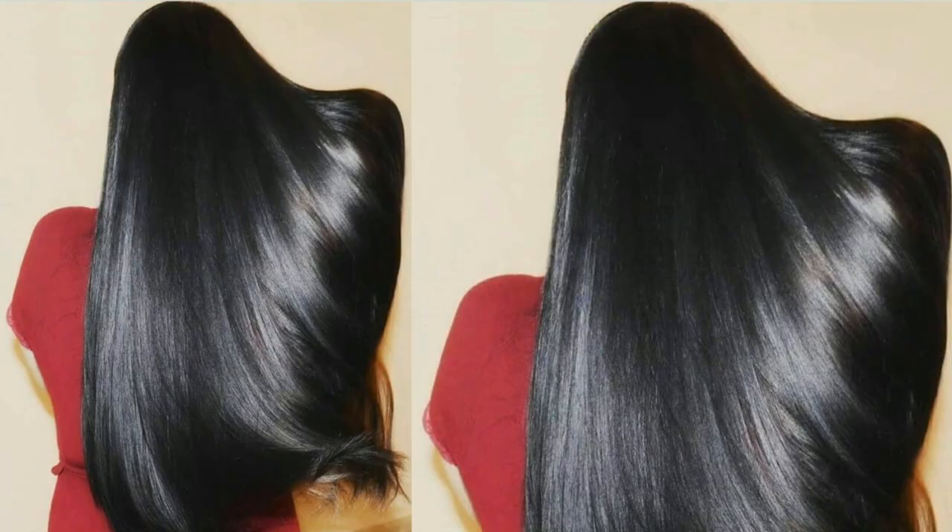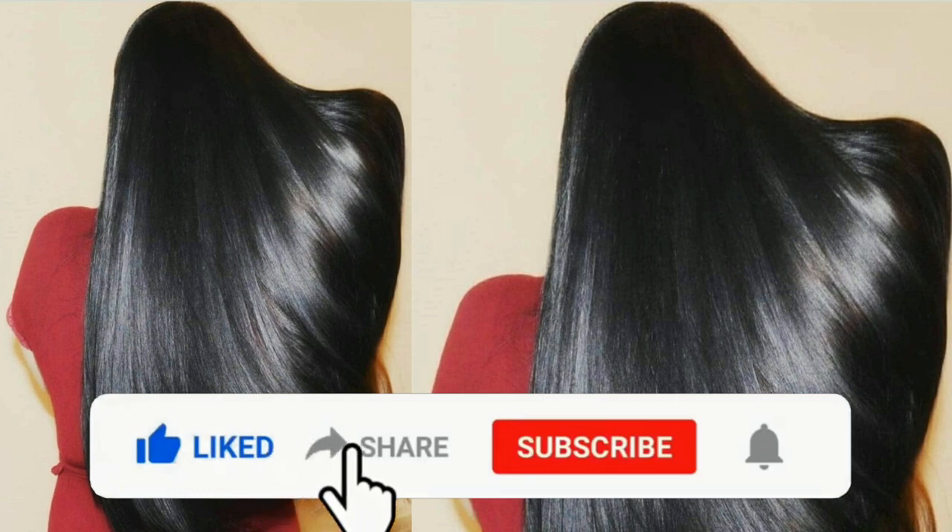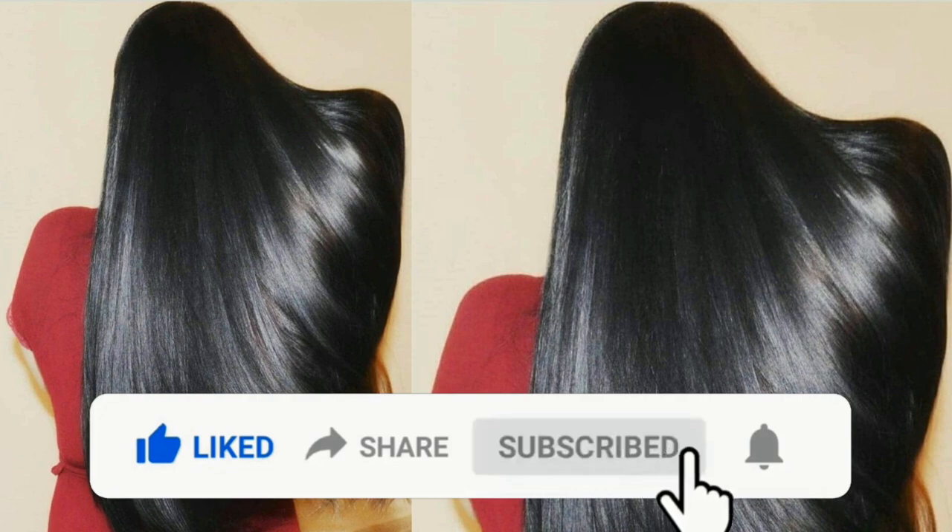It's a simple method. If you want to do this, please subscribe. Please press the bell button and click the notification button.